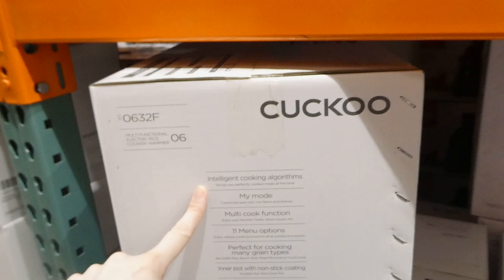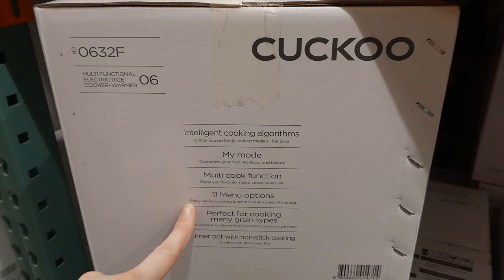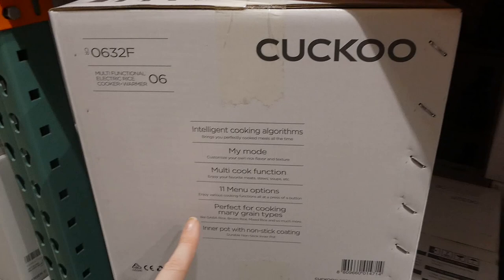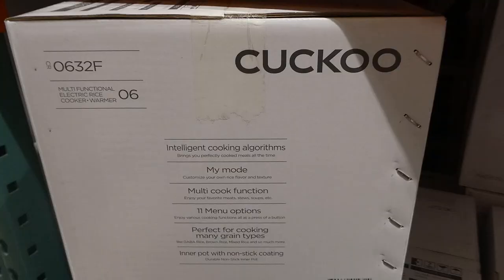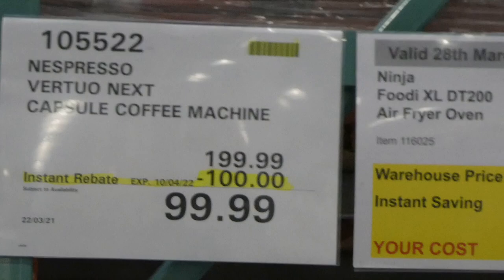It has intelligent cooking algorithms for perfectly cooked meals, My Mode so you can customize your rice flavor and texture, and a multi-cook function - enjoy your favorite meats, stews, soups, etc. It has 11 menu options for various cooking functions, perfect for many grain types including GABA rice, brown rice, and mixed rice. It has a durable non-stick inner pot.